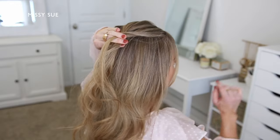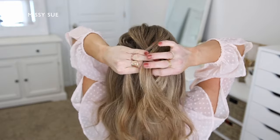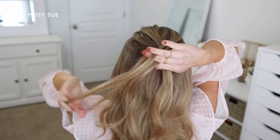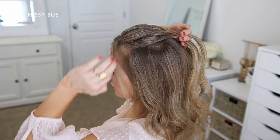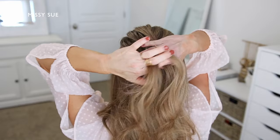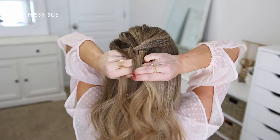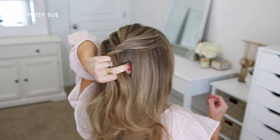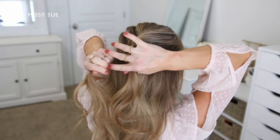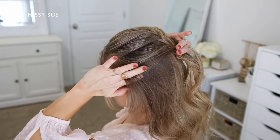I'm going to divide off a small section from the right side and cross it over to the left, then pick up a new section from my head along my hairline and cross it over the braid adding it into the left strand. Then I'm dividing off a small section from the left side crossing it over to the right, and picking up a new section from my head and crossing it over the top adding it into the right strand. I'm going to continue these steps, crossing small sections of hair from one side over to the opposite side while picking up and bringing in new sections of hair from my head.